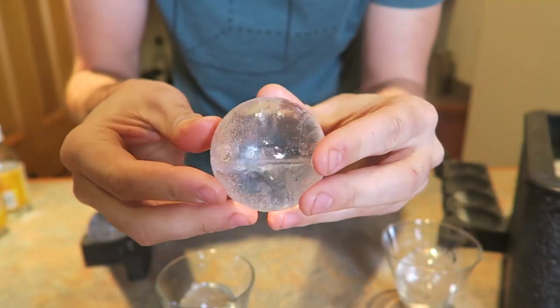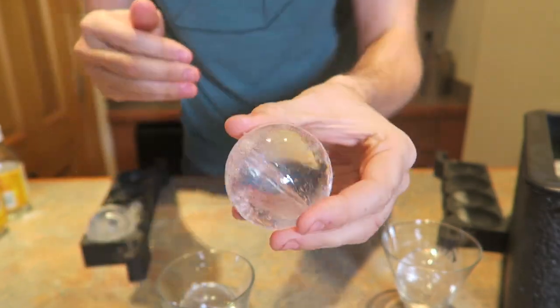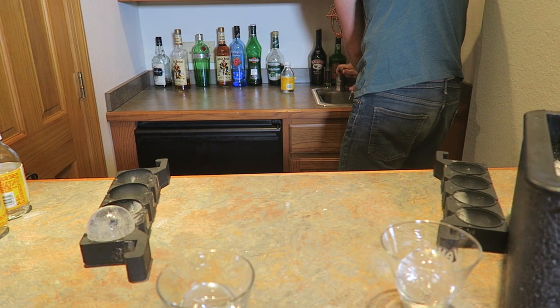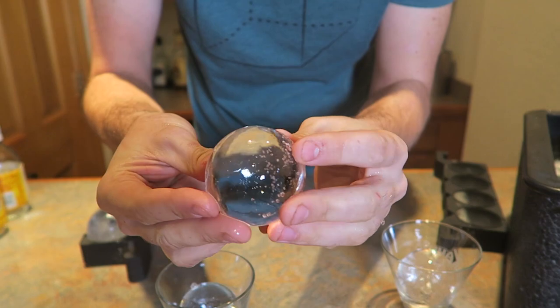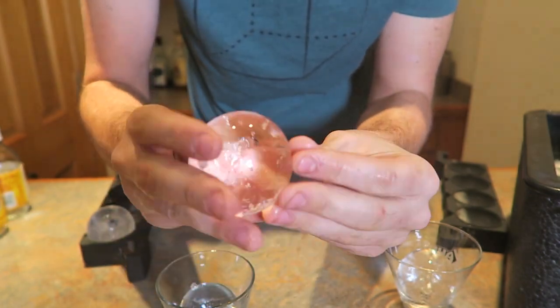So once you put your drink on it — Coca-Cola, Sprite, whatever — it will disappear almost right away. You can even just run it under water for like a second or two seconds and look how clear it is. It's amazing.